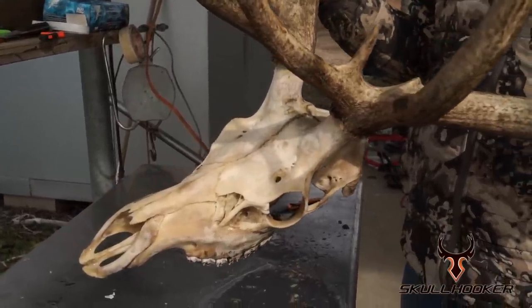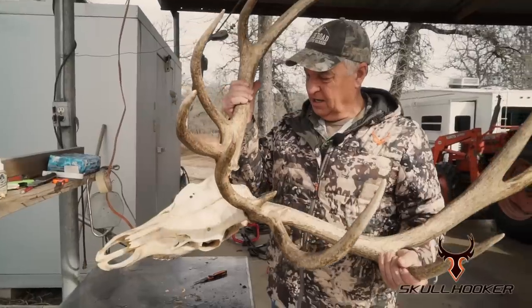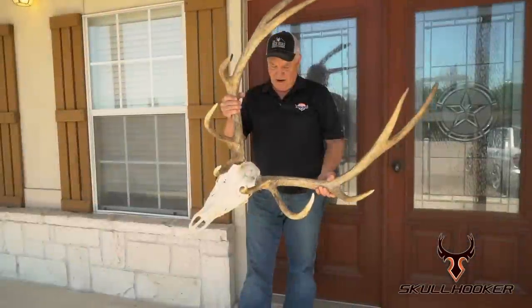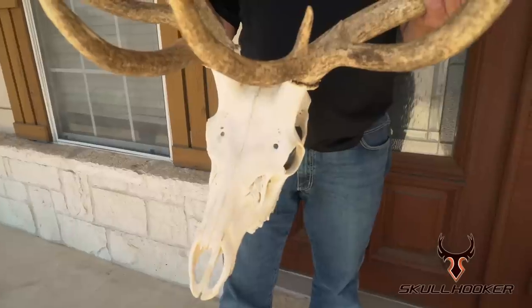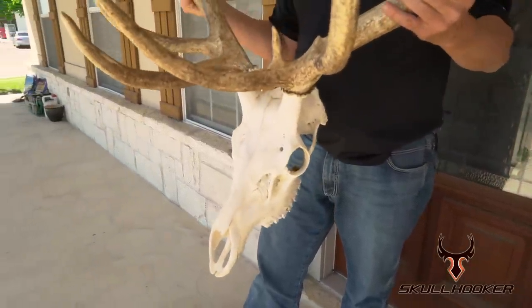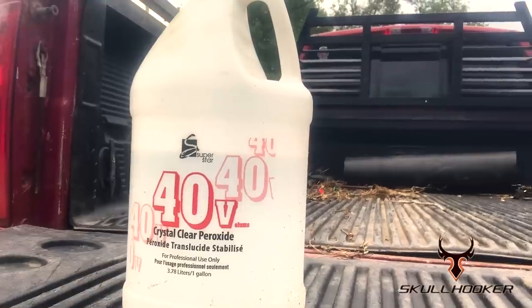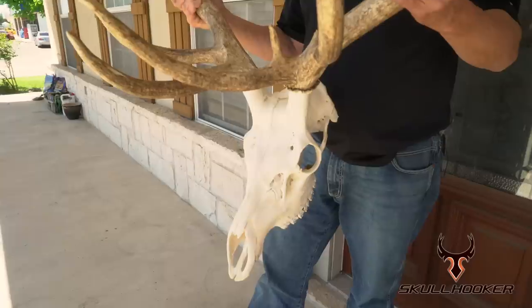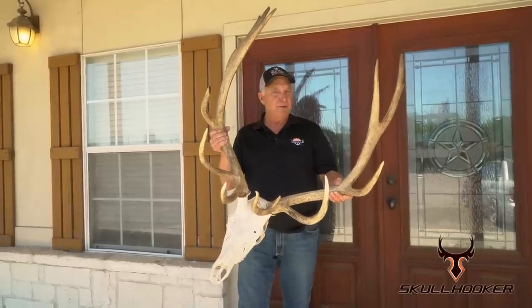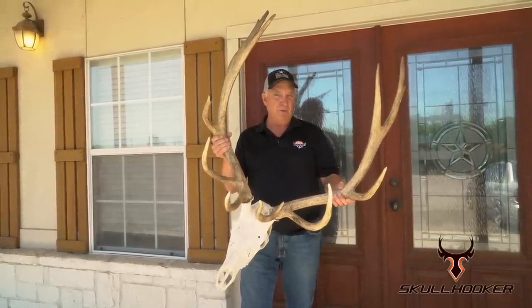This thing is going to look really good when we get done. It's not a quick process, but it is an easy process. Here's what it looks like now. I have not used any bleach on it. If I wanted to use bleach, I'd use a product available in most beauty supply stores. But right now, all this is is just Mother Nature's bleach from the sun. Now I'm going to show you what I do to put this on the wall.